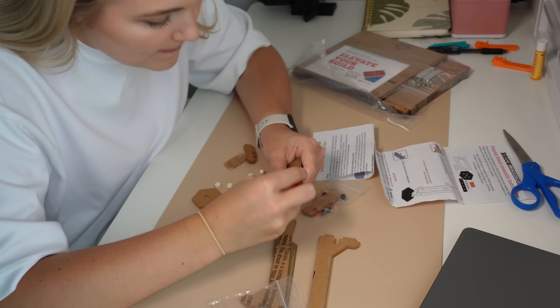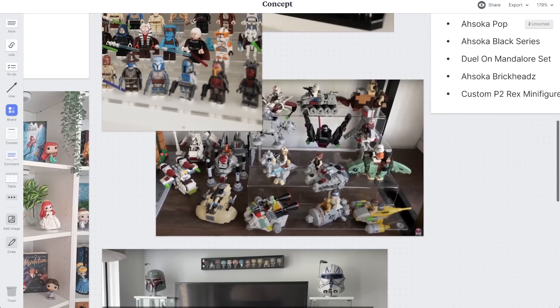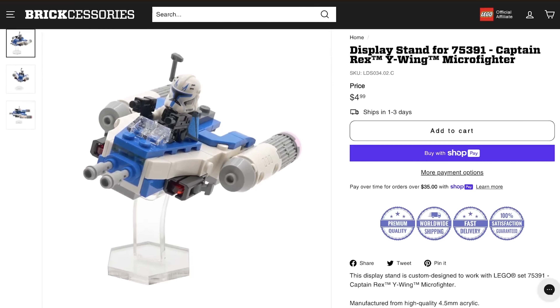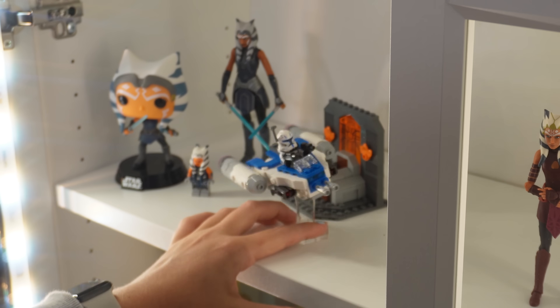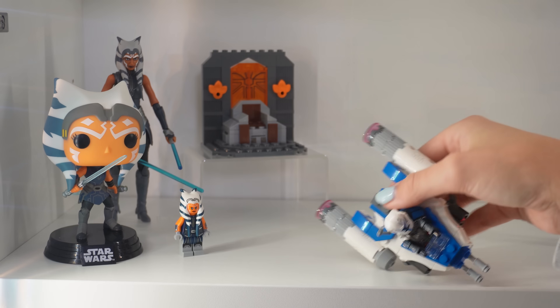Even with a limited collection, I wanted to get some stands to make the shelf look far more interesting. I got some specialty stands from Brickcessories so that I could make my Star Wars ships look like they're actually flying through the sky, or in the case of Ahsoka's T-6 shuttle, actually stand up. I also got a stand for micro fighters, inspired by my friend Nikki Bricks, and put my Captain Rex's Y-Wing on one. I wanted everything divided by theme and sub-theme, so putting together a Clone Wars shelf with Rex's Y-Wing flying alongside my other Ahsoka and Clone Wars sets looked really, really sick.